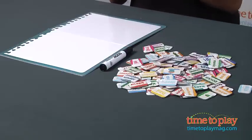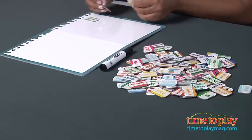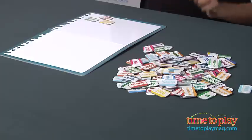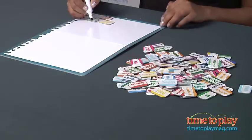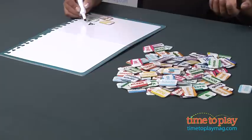So my tiles say something like, tiny pizza chips. And now I'm going to take my dry erase marker that is provided in the game, and I'm going to draw tiny pizza chips.